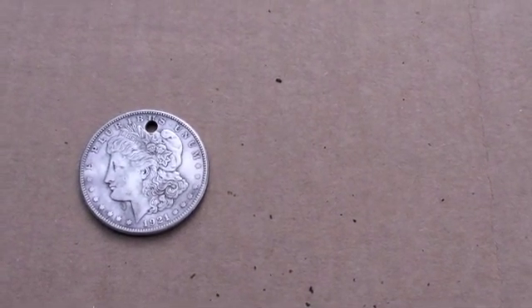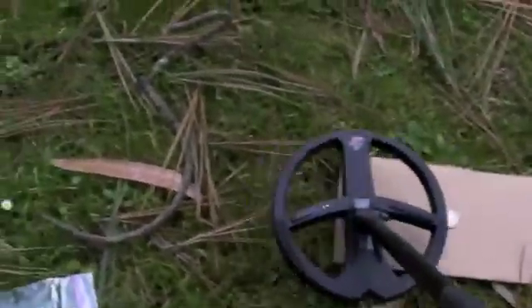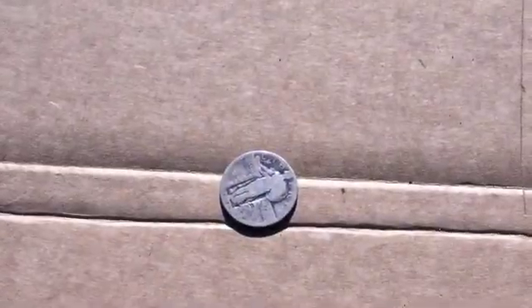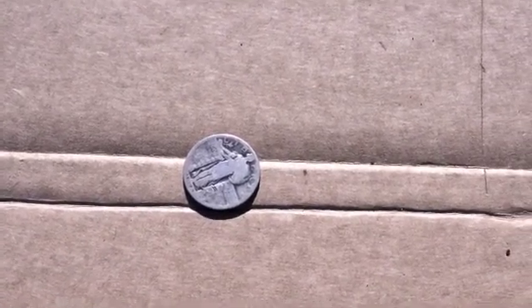The Morgan silver dollar comes out at 99. This is a Barber half — comes out at 97. What I have here is a Walking Liberty half dollar, coming in at about 97. This is a Standing Liberty quarter — it should have the same conductivity as the Washington quarter; let's make sure.